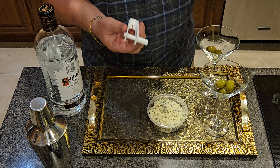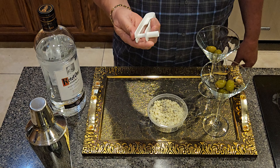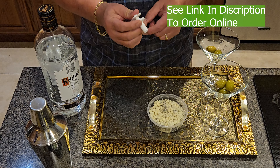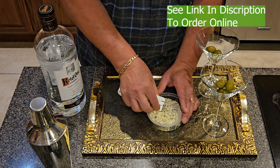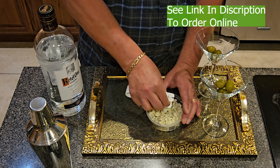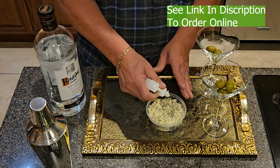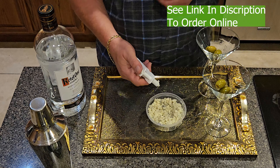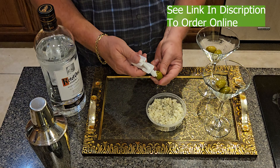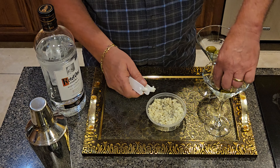Next is this amazing gadget called an olive stuffer. It's basically a tube with a piston that drives down through it. You load the tube up by pressing it into some blue cheese crumbles — gorgonzola is great, I'm just using a generic blue cheese from the grocery store. Then you put it right over the top of the olive and push it in, so now you have a stuffed olive.